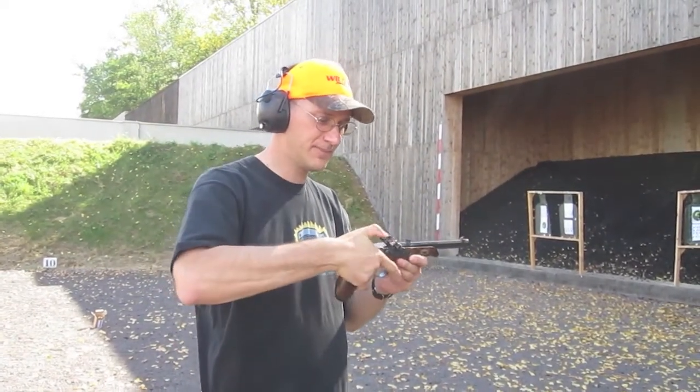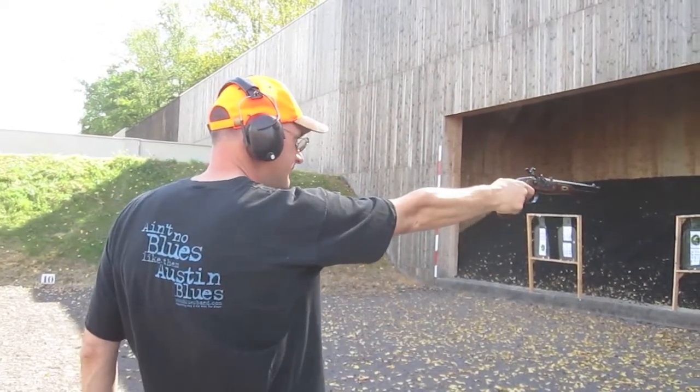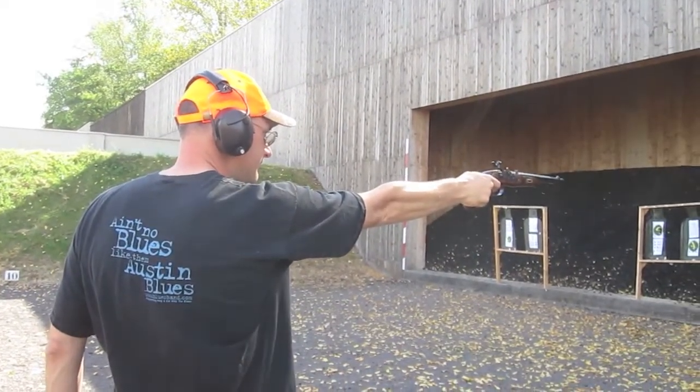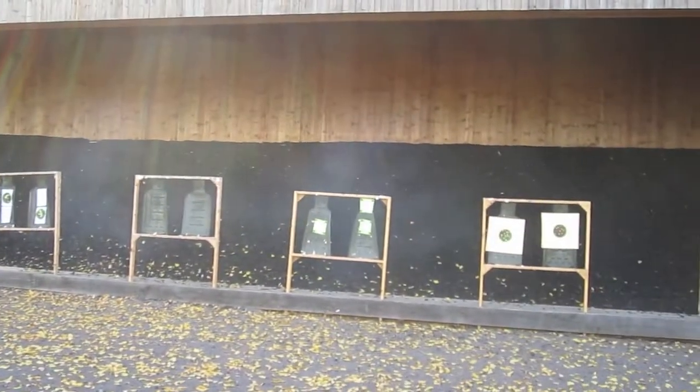Put the cap on. Take the hammer back to full. And you put a hole in the paper.